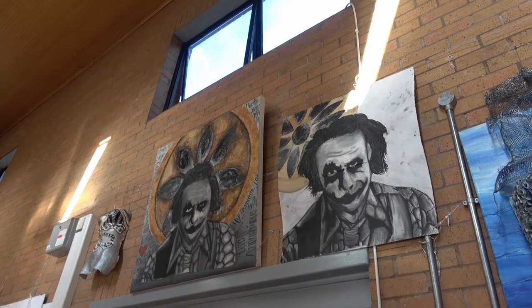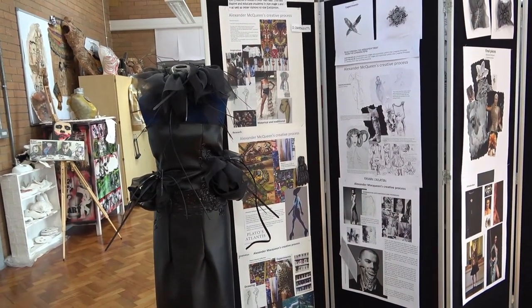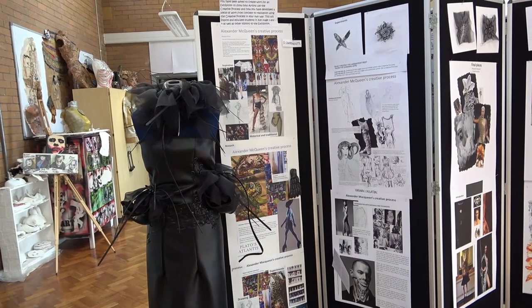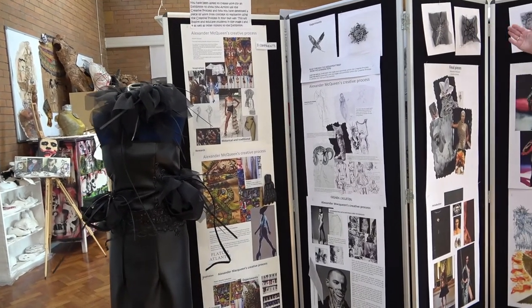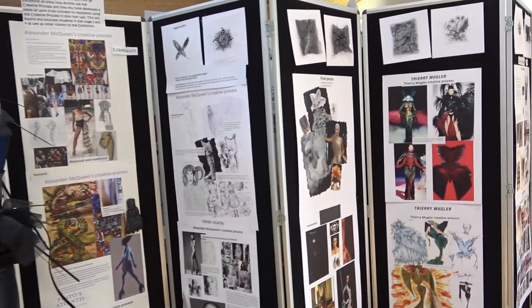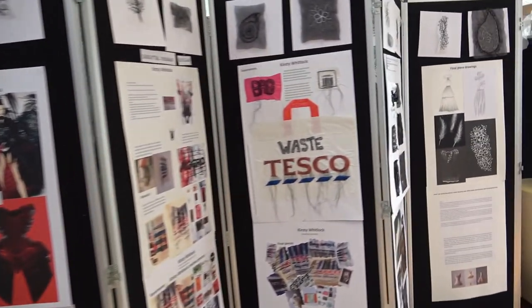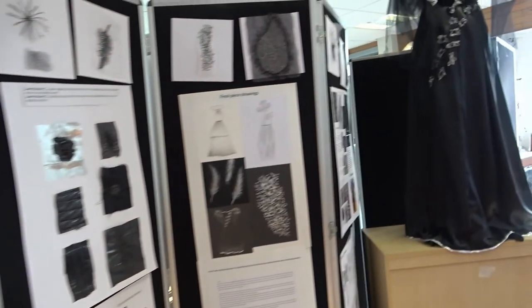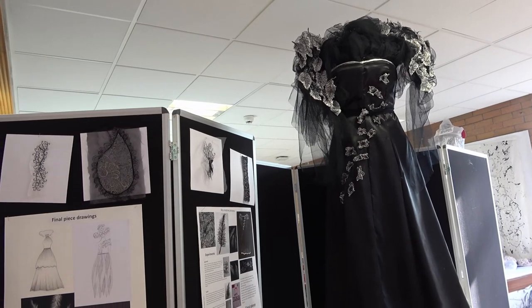The final unit is Unit Three, where you have to investigate the creative process of different artists. There are portfolio boards, and this student has done lots of experimental work using the sewing machine and has come up with a final piece inspired by Alexander McQueen. This has been worked by constricting the garment and machine embroidering leaves as well.